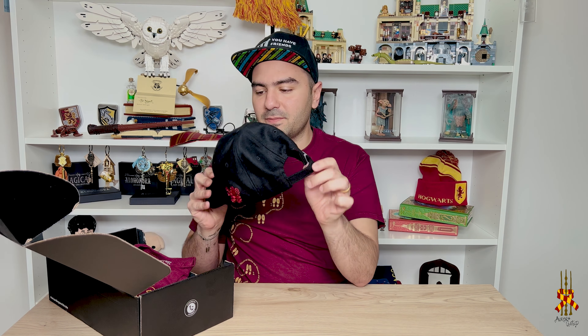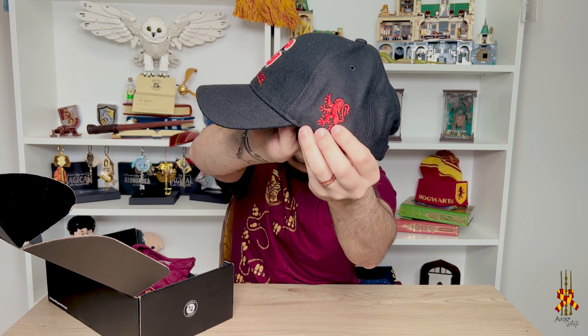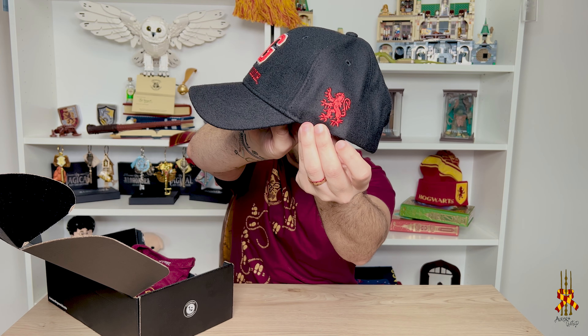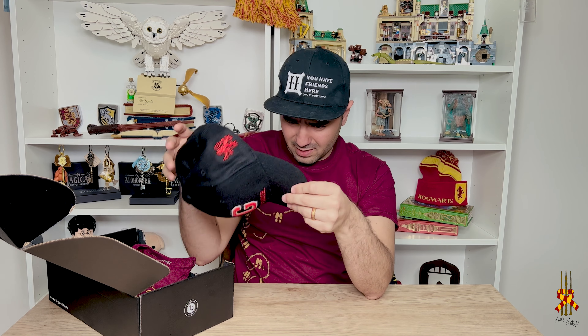The first item is a hat — a Gryffindor hat, which I absolutely love. It's really pretty. You can see it there and it has a little lion on the side. Very cool details. I like the texture. It's kind of different. It is a very, very cool hat and I love hats, so I will be wearing this for sure.